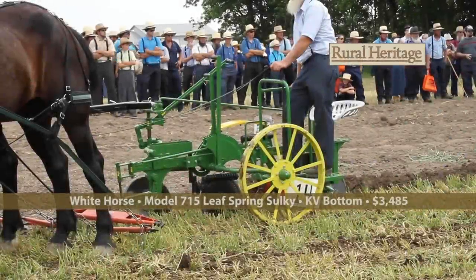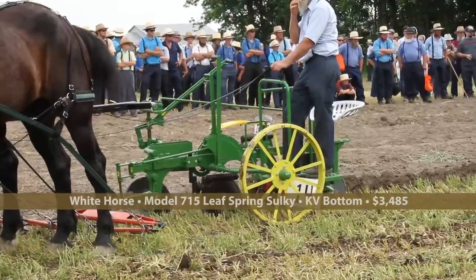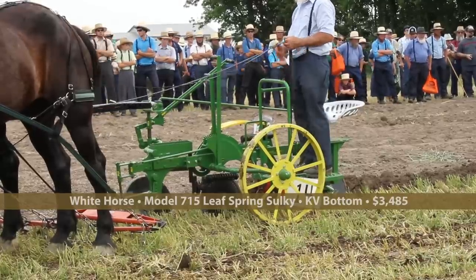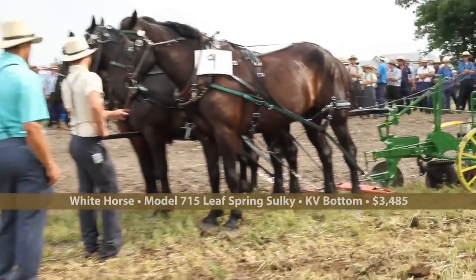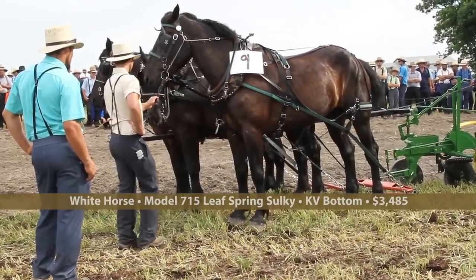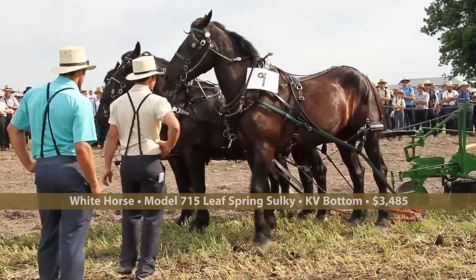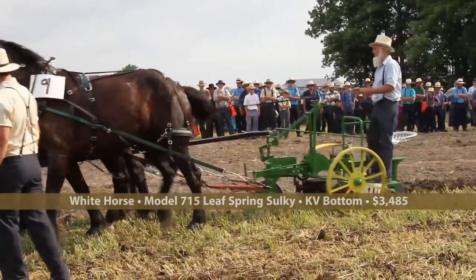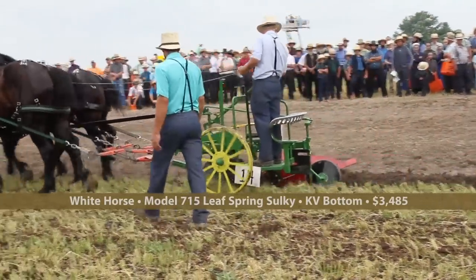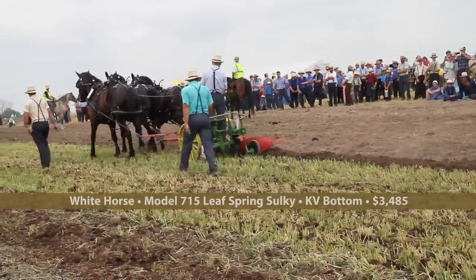Now we're into the plows. This is the No. 715 Leaf Spring Sulky Plow with 14-inch Keystone bottoms. This plow is White Horse designed and White Horse produced from bottom to top. White Horse is making their own bottoms now and making them available to other plow makers as well. They've been making hydraulic plows for many years — they're fantastic but expensive. This Leaf Spring is White Horse's response to the expense of a hydraulic plow.